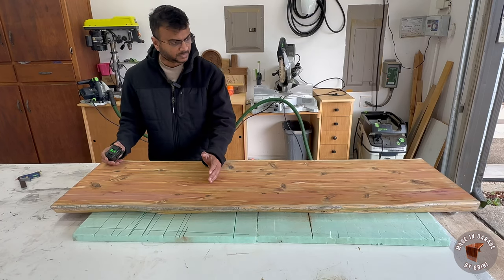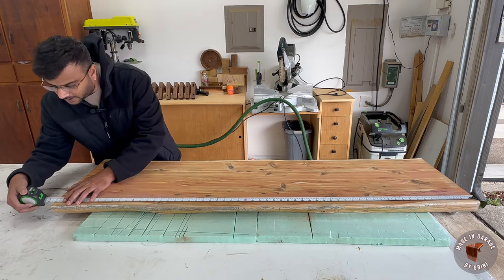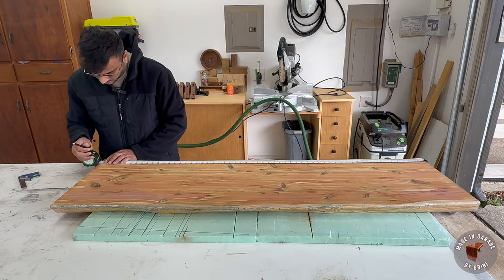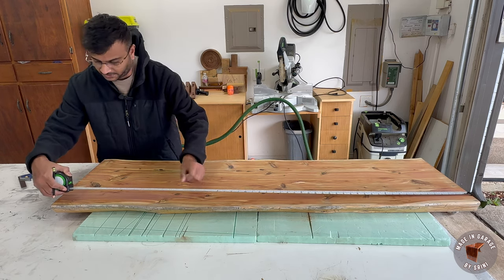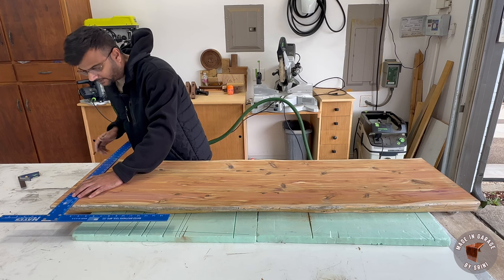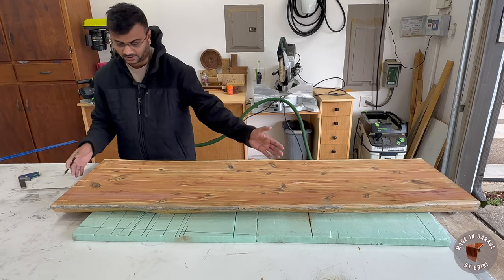I tried to take measurements to cut the miter but noticed the lengths of both ends are different — I'm getting 58 and 5/8 on one side and 59 and 1/4 on the other. I have to get the whole slab to the same length, so I need to cut some off on one side. I'm going to measure 58 inches from end to end, draw marks at both ends, and use a drywall square to draw a straight line joining both marks. Since this is a live edge I can't use it as a reference, so I have to mark two lines. Once I make the cut, the whole slab should be the same length.